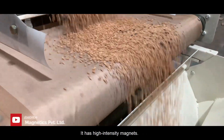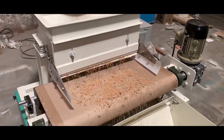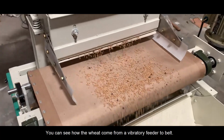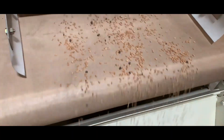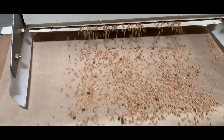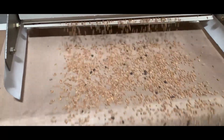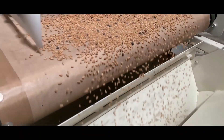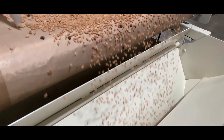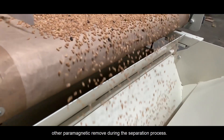It has high intensity magnets. You can see how the wheat comes from a vibratory feeder to the belt, with mud balls mixed in with the wheat. Using our Magnetic Stoner, the mud balls, black stones, and other paramagnetic impurities are removed during the separation process.